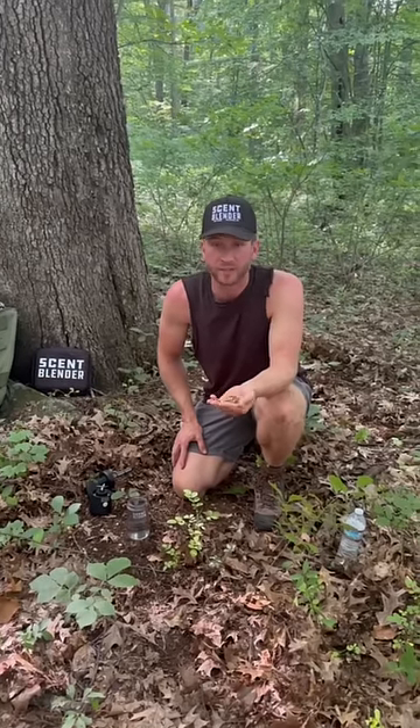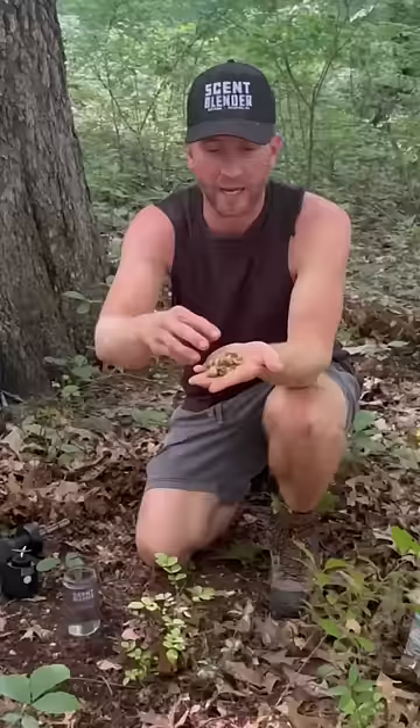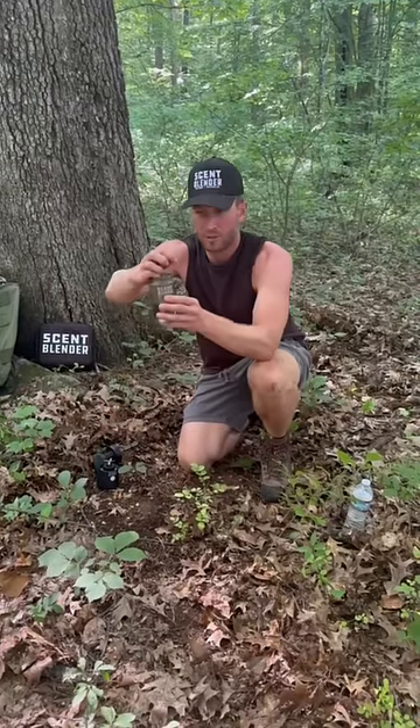Doing a little pre-season scouting on public land in Jersey. Found a bur oak that's already dropping — deer are crushing and cracking acorns below it. So we're going to do a little test blend: a bunch of acorns that haven't been cracked yet, and a little water.